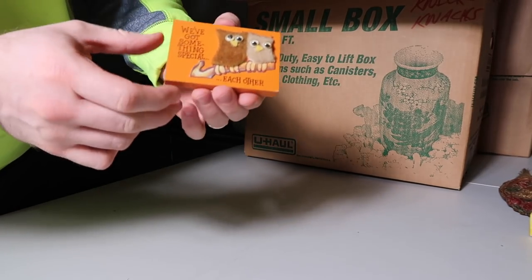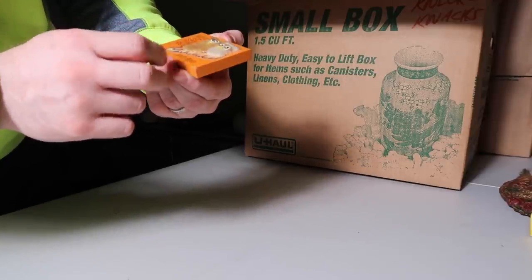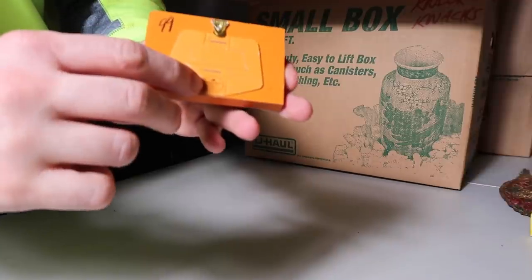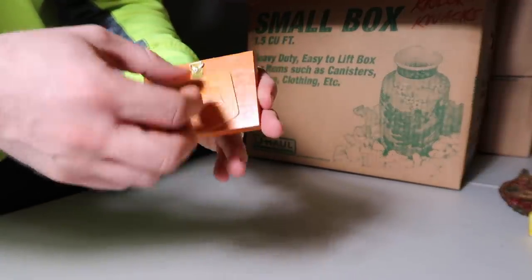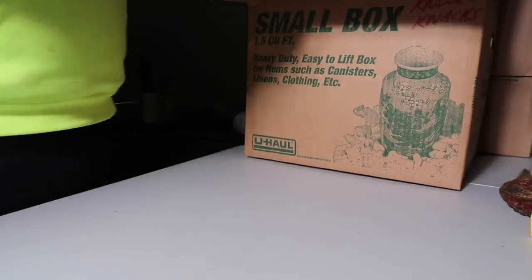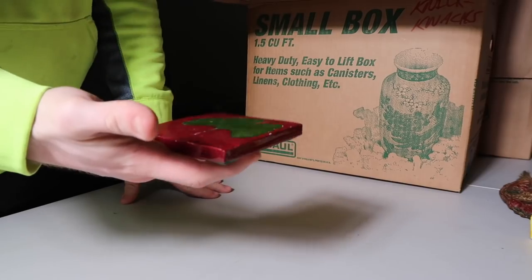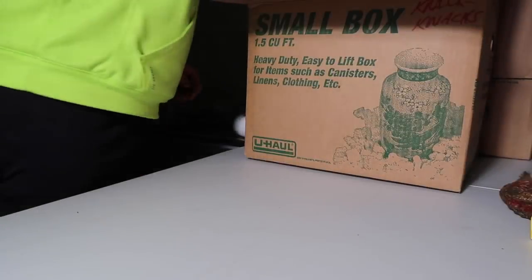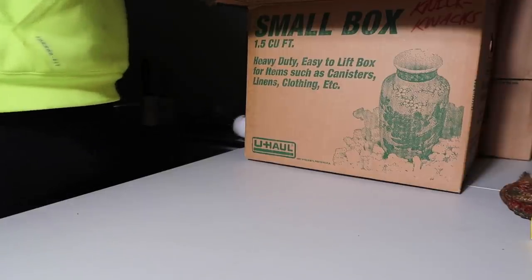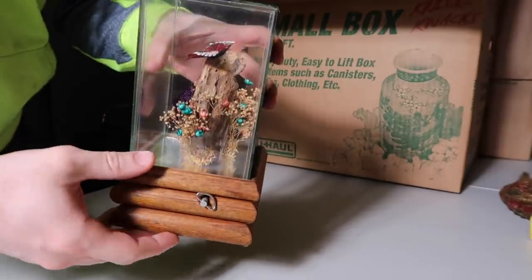We've got some things — this one says 1975. I think this pops out or maybe hangs. This just says 59 and it's like a piece you put something hot on — kind of cool glass. Alright, so we have a music box — it says The Entertainer. It's a music box.